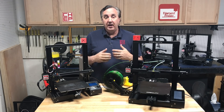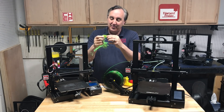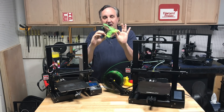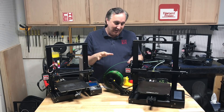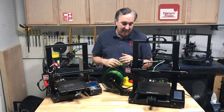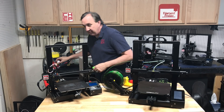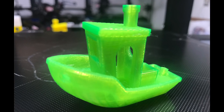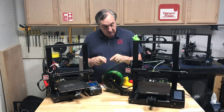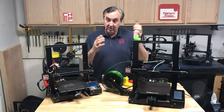Then I wanted to try PETG. It started out good but showed signs of warping, broke loose, and I came back to a ball of string. I cleaned the bed one more time and got the same result — it broke off. So I cheated a little bit and put one swipe of glue stick on the bed, and I got a beautiful PETG benchy out of it. All I did was use my 0.12mm profile at 240°C using Prusament, and it's a really nice, very clean benchy. PETG printed just fine.